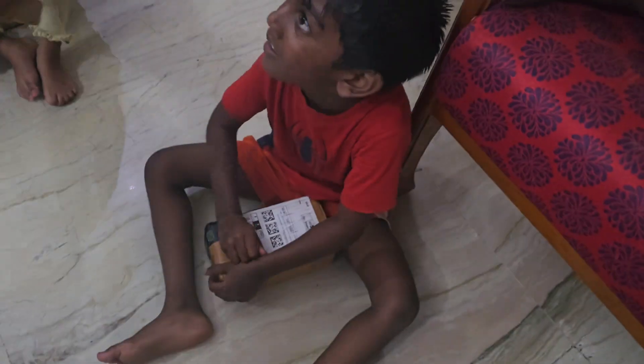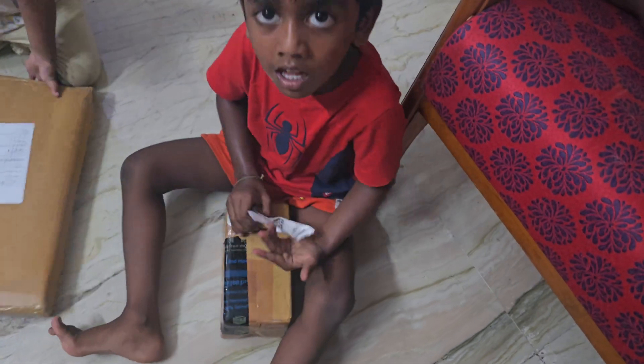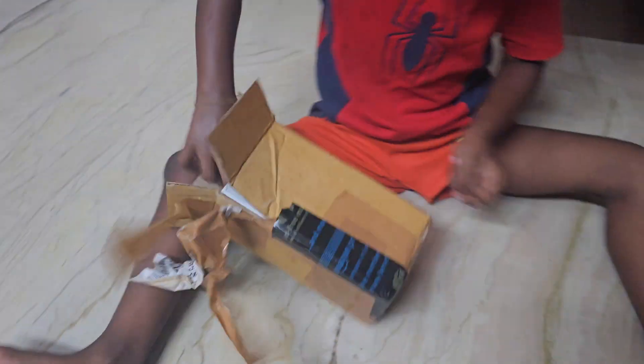Hi everyone, welcome back to our channel. Let's look at toy car unboxing. It's a black color car.